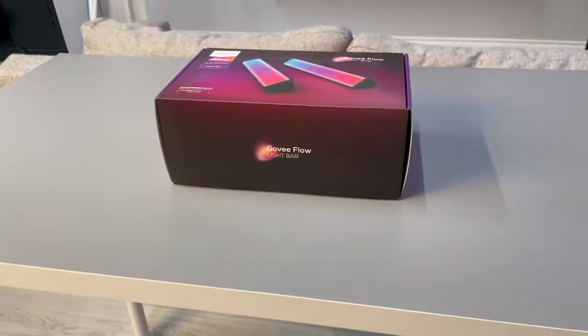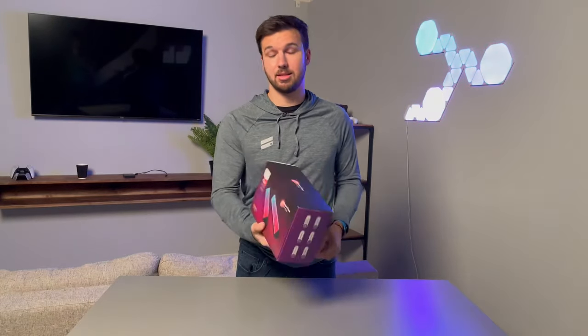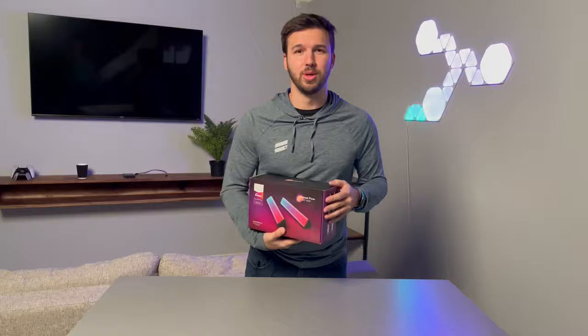What's up YouTube? It's Daniel here from Glisco and today I got the Govee Flow light bar with me. We're gonna be putting it in our setup right behind us and we're gonna see if it's worth it. I bought this from Amazon a few days ago and I'm excited to get it set up. Let's jump right into it.